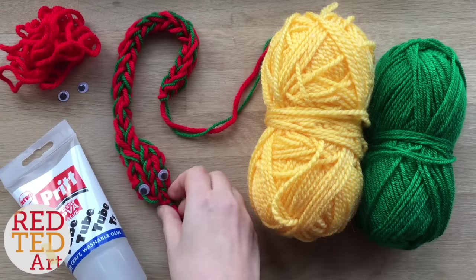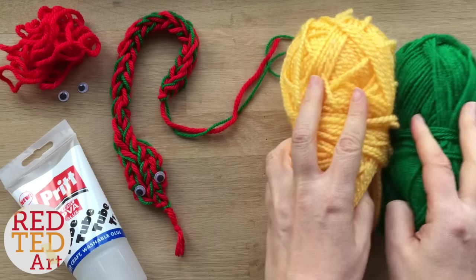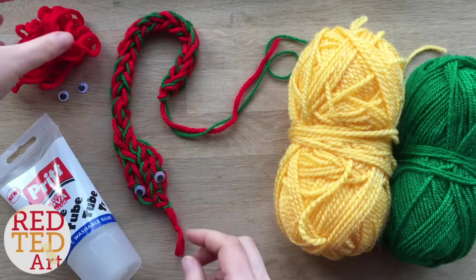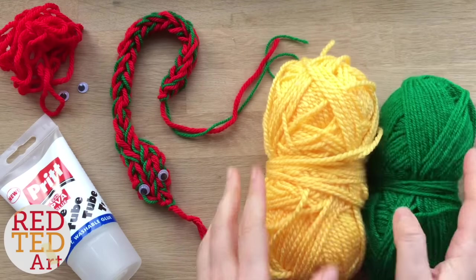So to make your snake you will need your fingers, some wool — I think two colours is good and I'll explain why — and a little bit of glue for the googly eyes, and a little bit of contrasting colour for the tongue, although you can use bits of this wool for the tongue.